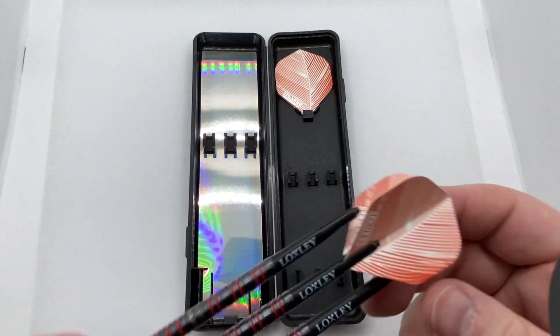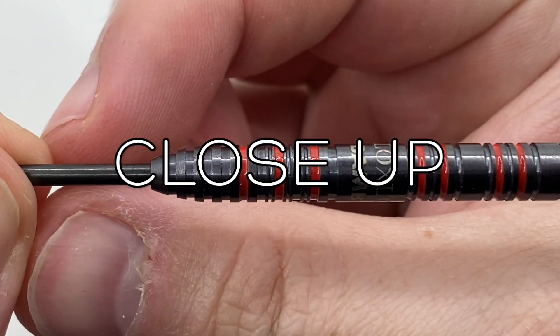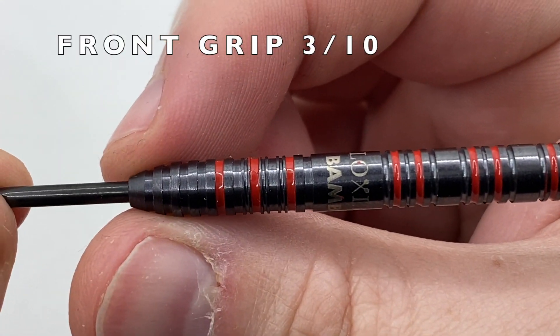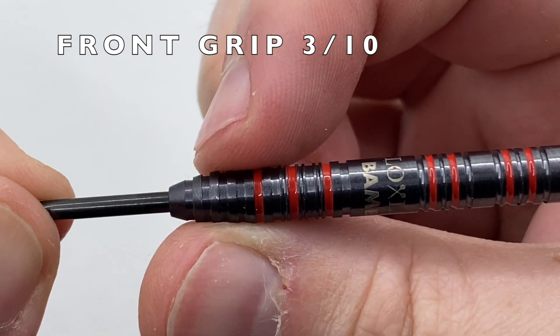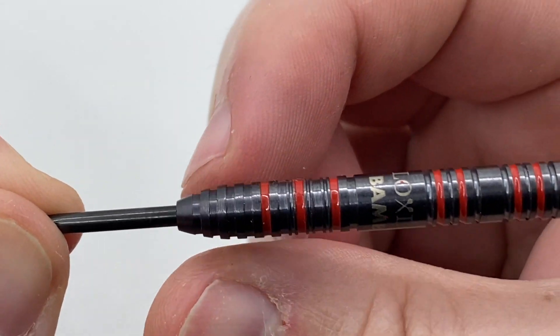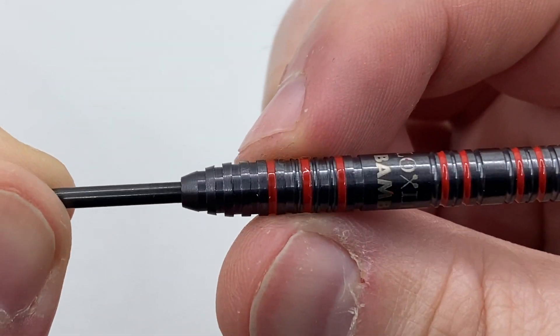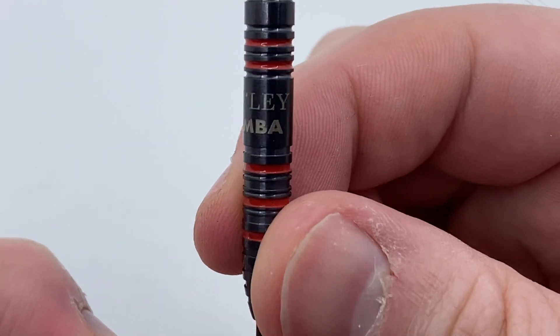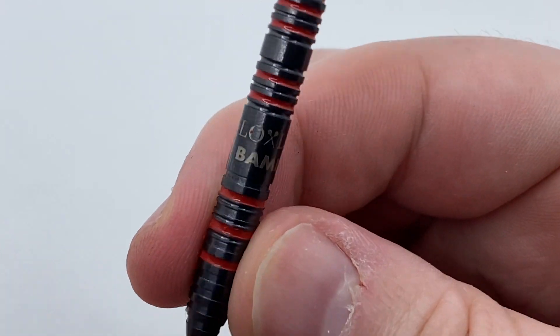The darts are centre weighted and tapered at the nose with added grip, which for me is ideal as that's where I rest my stabilising finger. The front section and the rear are similar, with smooth ring grips giving a bit more friction than the central smooth section that features the Bamba and Loxley logos. The polished look looks really nice and it isn't too slippy.